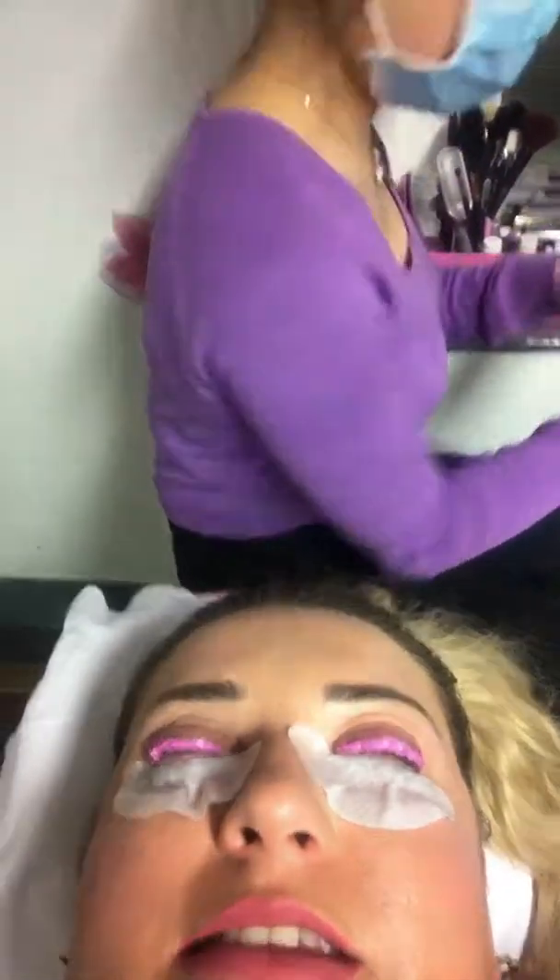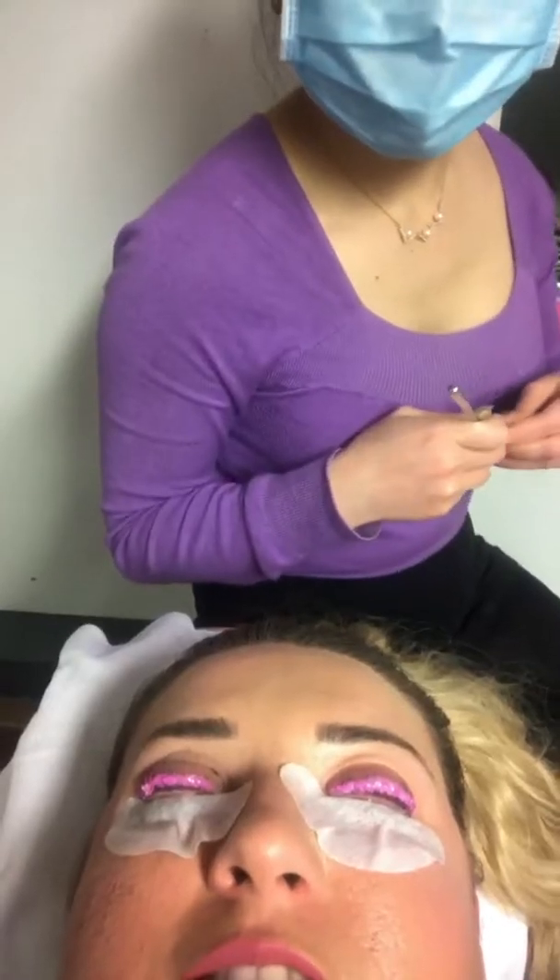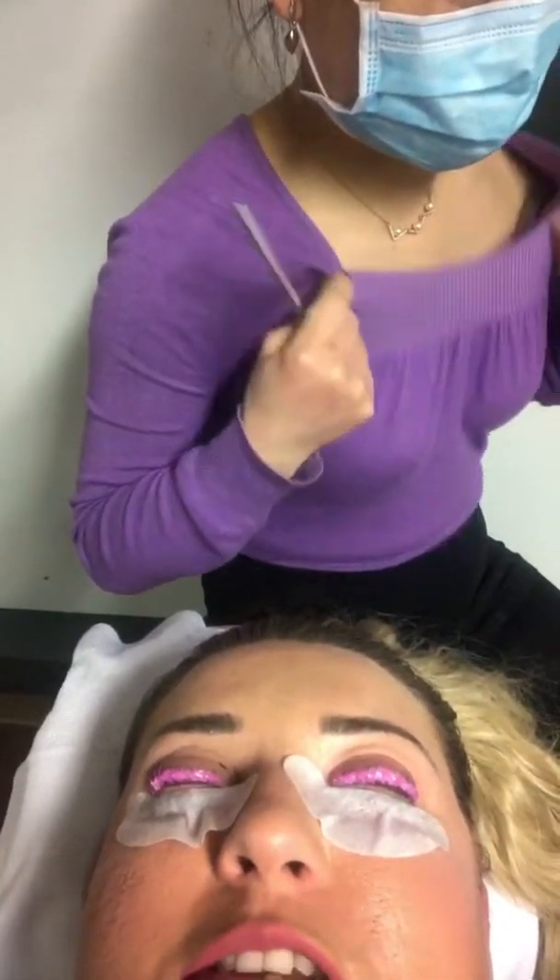That's what the perm solution does. It's the same as when someone goes for a perm and it stays in the hair curly for a long time — it's the same sort of principle, but just to your lashes.